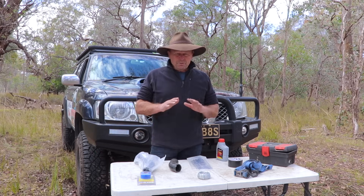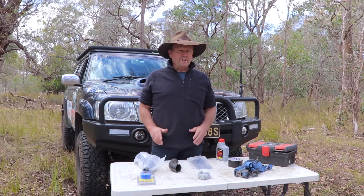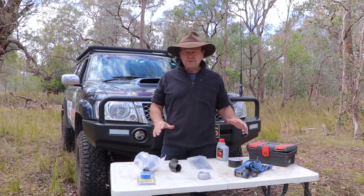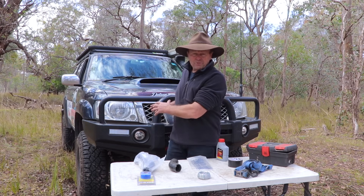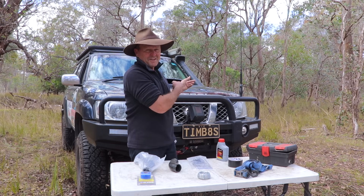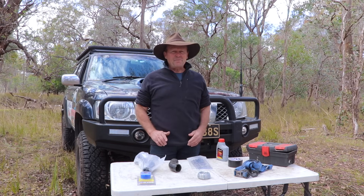G'day guys, how are we going? I just want to show you some of the items that I take away on my four-wheel driving trips. Some of these items could assist me if I maybe get a breakage on the patrol underneath, or I might have an issue with the mighty ZD30 under the bonnet. Let's check them out.